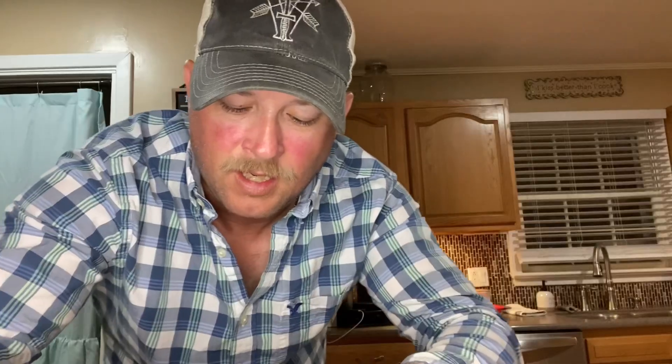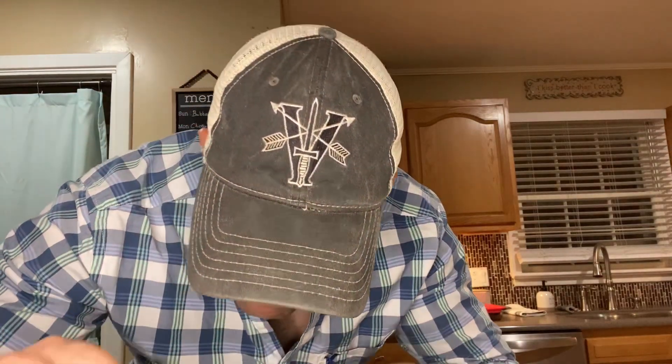Y'all know what's next. Here we go with that all important taste test. Wow, that was good folks. A lot of flavor, definitely from the cheeses, the rice, the corn, the black beans — everything we put in there, all in this one pot.